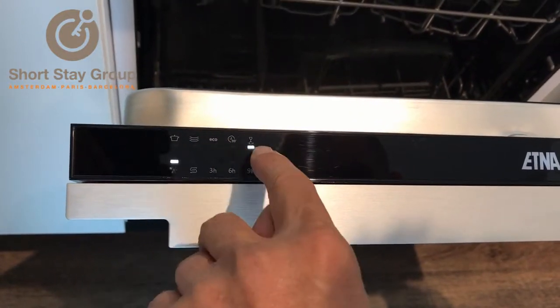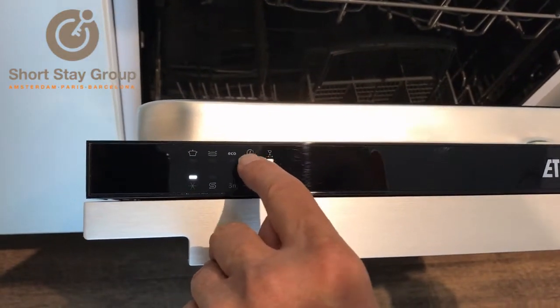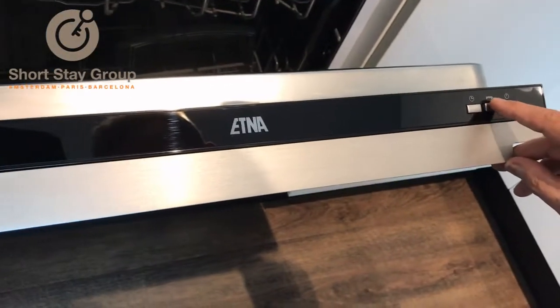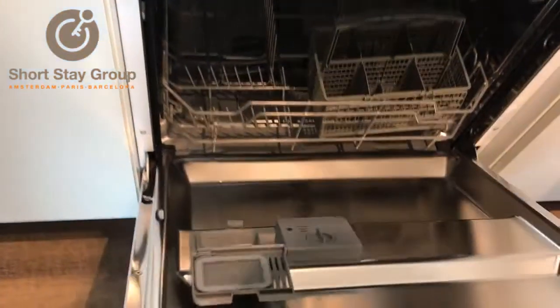This one is the heaviest, if you did some cooking. This is for plates, this is eco, this is glasses, and this is a fast half-hour program. Normally you operate with one of these four, and you can choose with the program button.